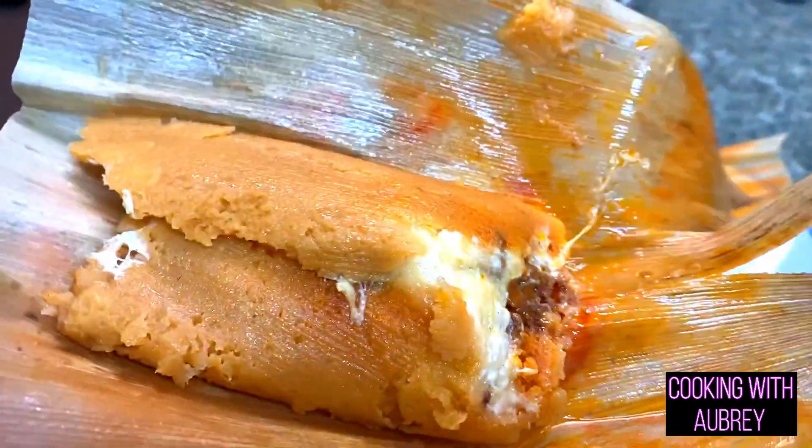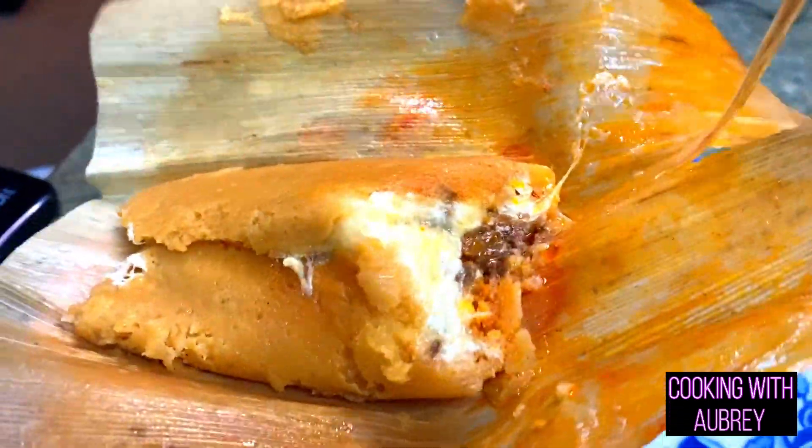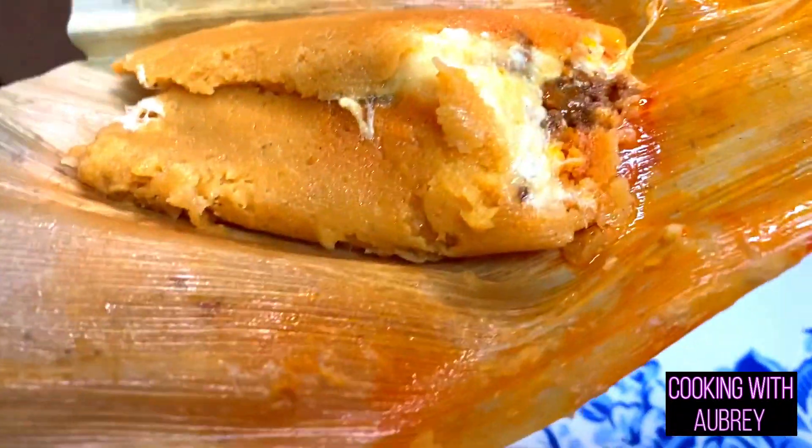Hi friends, welcome back to Cooking with Aubrey! Today we are going to make some tamales and smother those tamales in ancho cumin cream sauce. It's going to be so delicious and the filling is going to have chorizo and onion, so I'm super stoked. Let's get started!